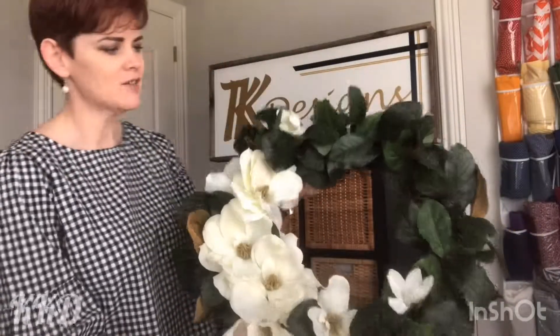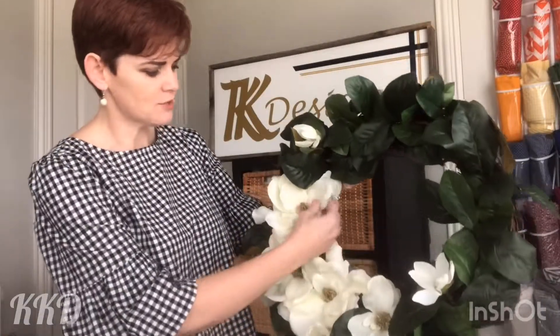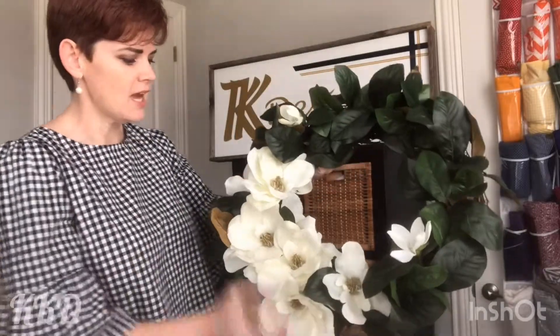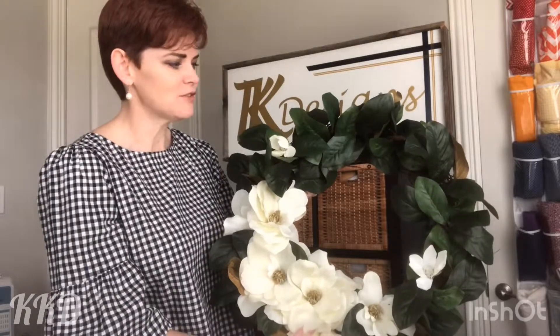Well, there you have it! I'm pretty happy with how it turned out. Gave it a good shape to make sure none of the leaves were loose — got those all glued in and solid. As you can see, I chose to focus my magnolia blossoms on one corner and tapered out to the rest. I like it a little asymmetrical, but you could spread yours out more — whatever you like. When it's angled like this you can turn it whichever way you like; I usually prefer the weight of the blossoms on the bottom left. Thank you for joining me for this fun how-to craft with KK Designs!